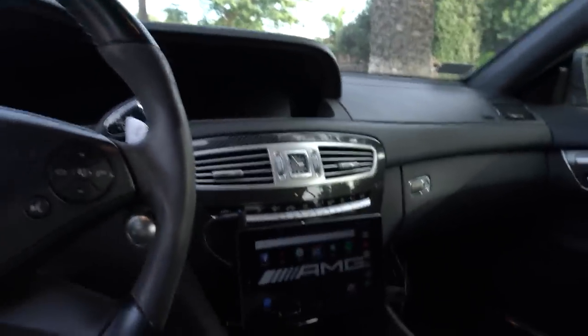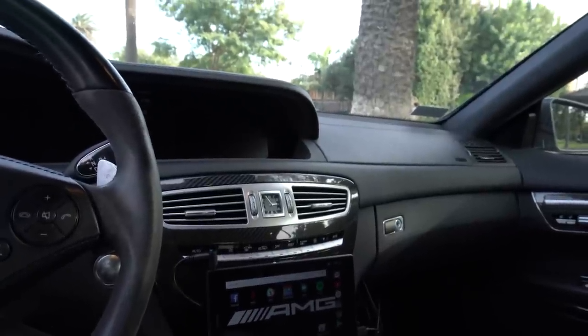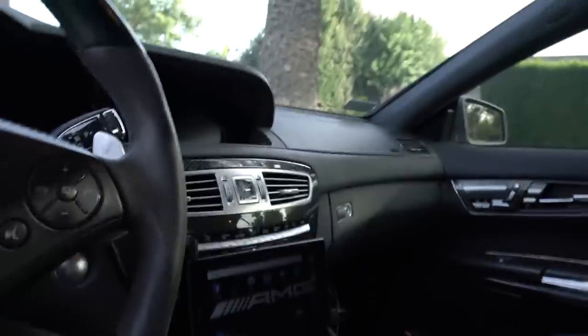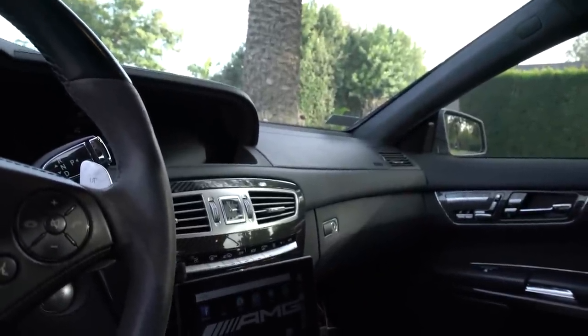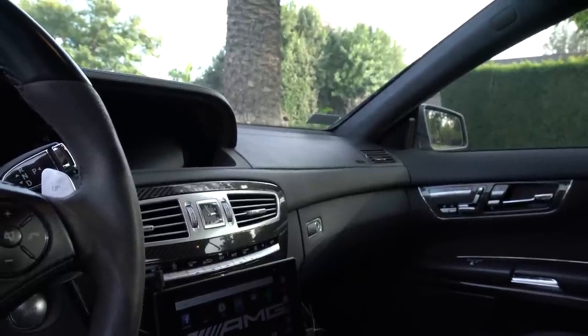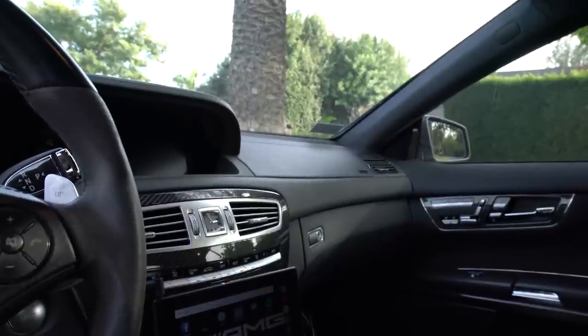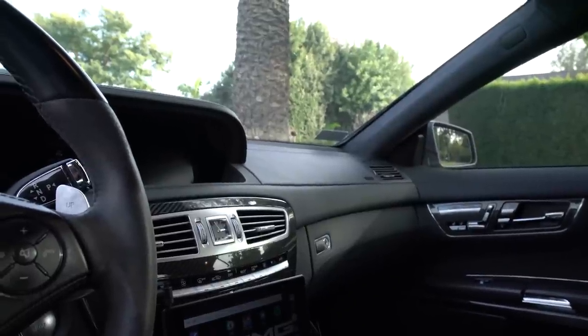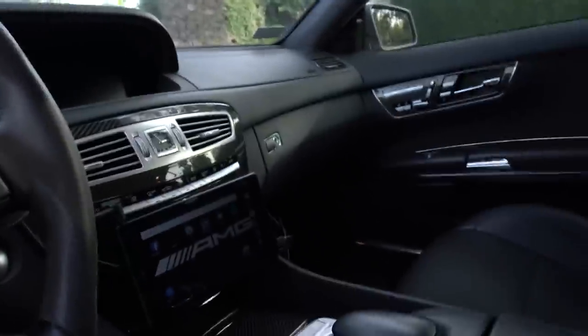It also has second-generation night vision with pedestrian detection, which really comes in handy on long road trips and lets you see about three times farther than normal in the dark. There's also a rear view camera and parking assist — when you drive below 20 miles per hour, a P pops up on the cluster and highlights in blue with an arrow showing which side has a parking spot big enough for your car. It'll then guide you into the spot using camera guides.